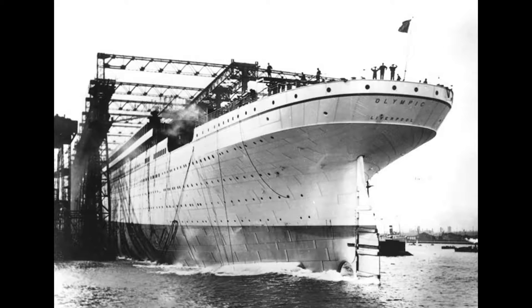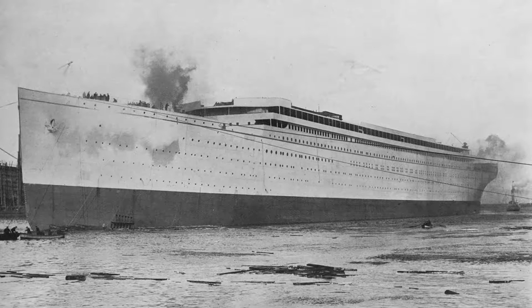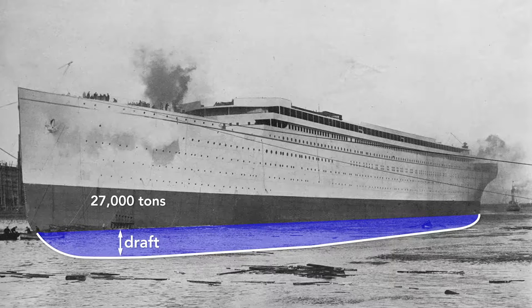Notice that the ship has launched backwards. There are many reasons for this, but among them is that the stern — the rear — is wider than the bow, so it is more buoyant. In a mere 62 seconds after launch, the Olympic was afloat. The moment the ship hit the water is its official launch date, although it was mostly empty — here it weighs only about 27,000 tons and so rides high in the water. The draft, the vertical distance between the bottom of the ship and the surface of the water, is only 18 feet. After it is completely fitted, it will weigh nearly twice that — 52,000 tons — and the Olympic will drop until the water reaches the border painted on the hull, a draft of about 34 feet.